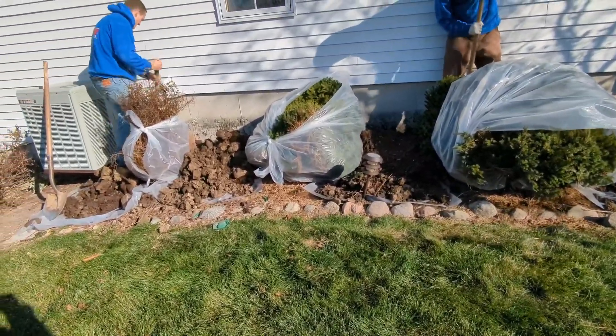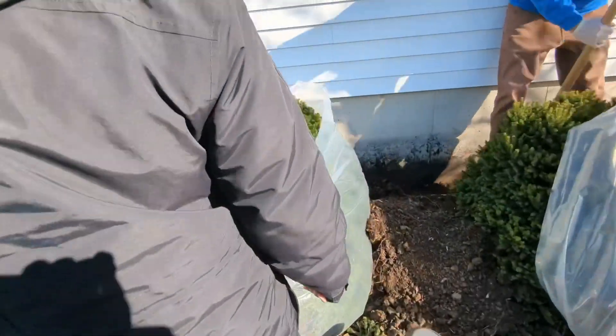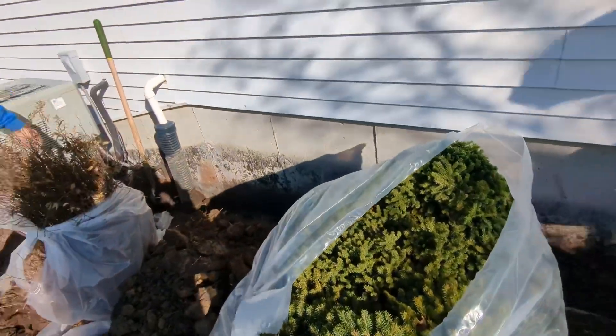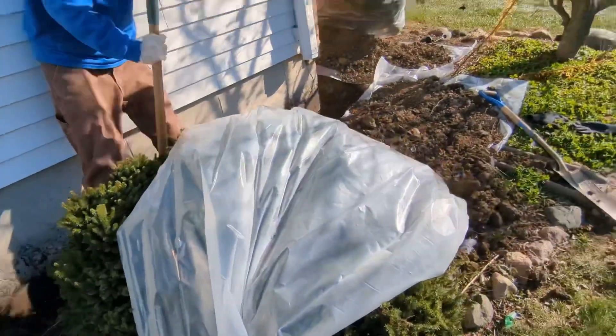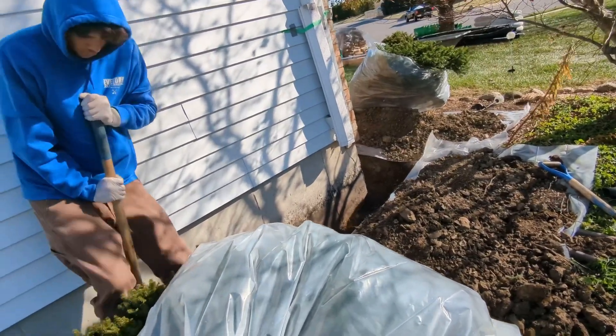Look at that cement. Did you find any more cracks? No — besides this right here. Yeah, that corner one I could see before. Is that serious? No, it's not serious. Good — it's not serious.